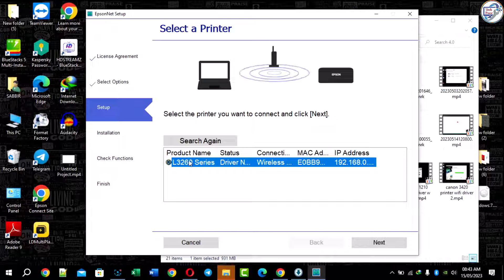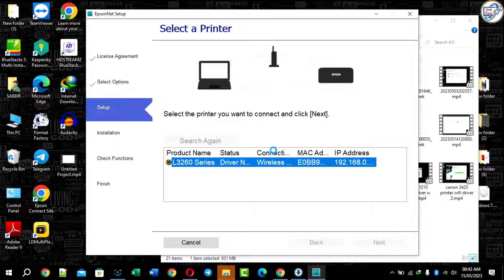Select your Epson L3260 printer from the list of available devices. Follow any additional prompts or instructions to complete the setup process.